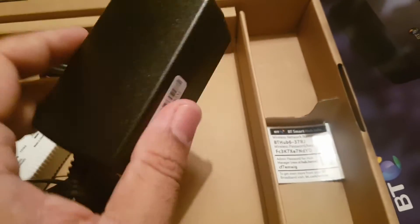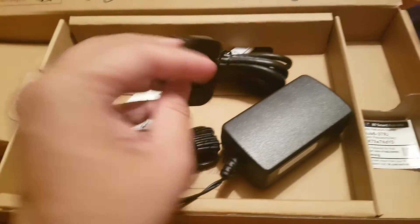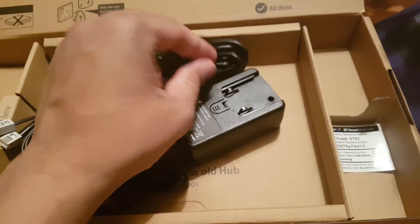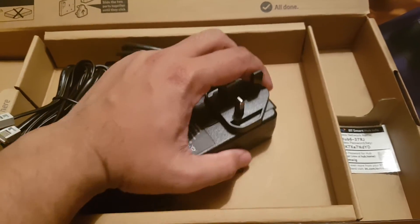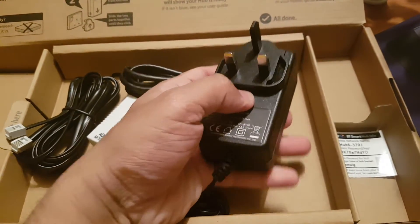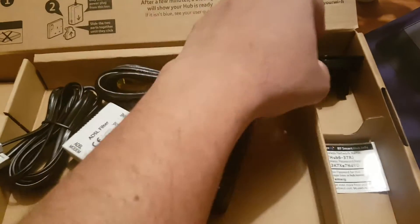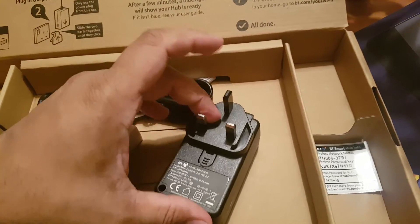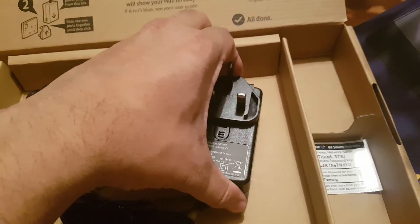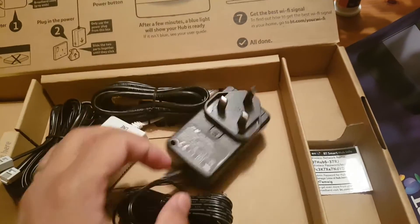This is the DC adapter, so we need that to power up the actual router. This one has two parts so we need to connect it together. It's designed for UK, that's why there are three pins. Let me show you - hold it like that, just slide in and push it a little bit harder; it will make a click noise and lock into place.